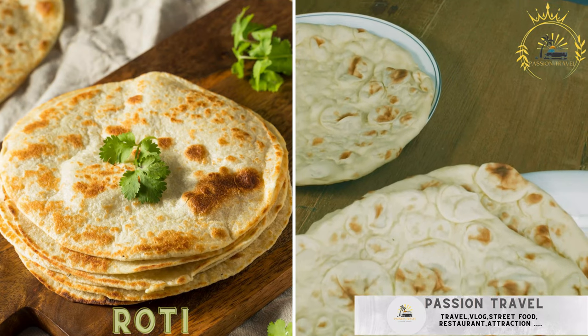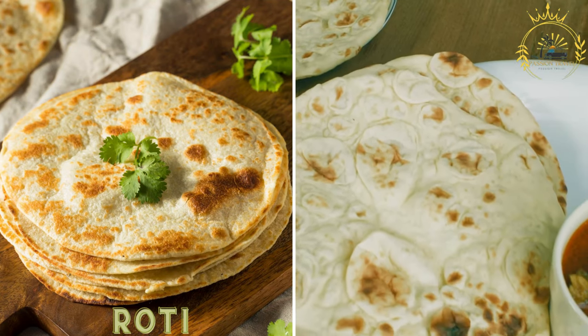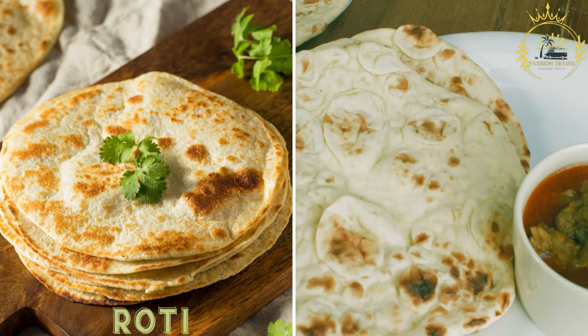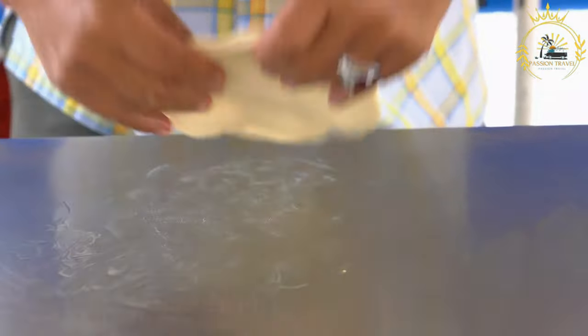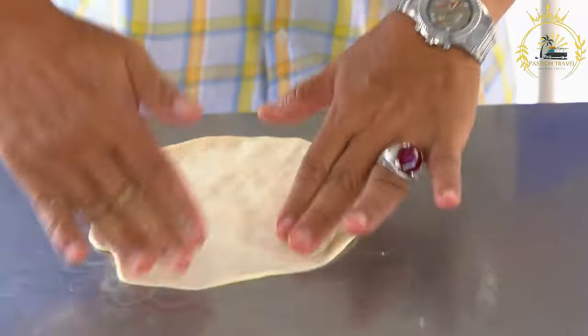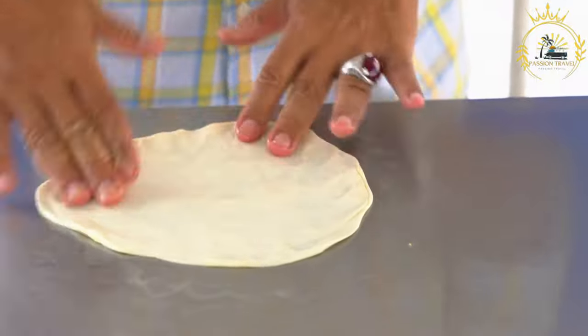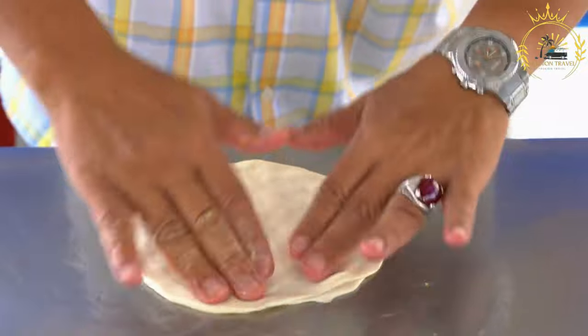Roti. Influenced by Indian cuisine, roti in Antigua and Barbuda is a type of flatbread filled with curried vegetables, meat, or seafood. Roti is a type of unleavened flatbread that is popular in various cuisines, including Indian, Caribbean, and Southeast Asian. It serves as a versatile accompaniment to a wide range of dishes or can be filled with various fillings to create flavorful wraps.